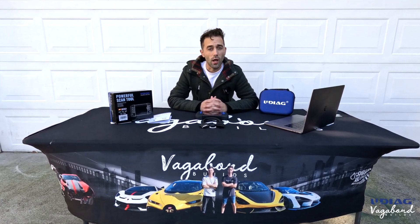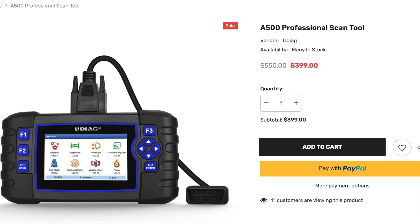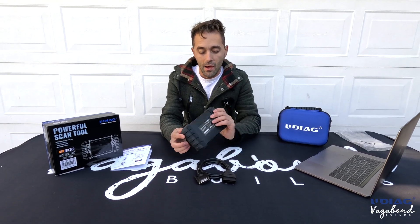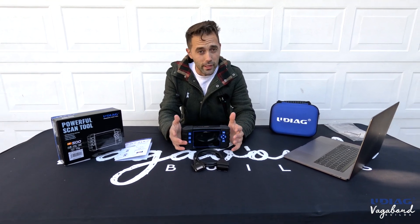Welcome to Vagabond Builds with James and Sandu. Today we're doing another product review here on our channel with regards to the Udiag Powerful Scan Tool. We're going to talk about the exterior, how it feels, what it looks like, how it's designed, and the special functions — because I know that's why you're here.